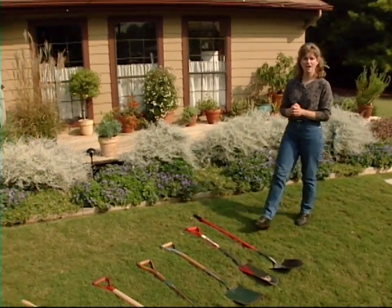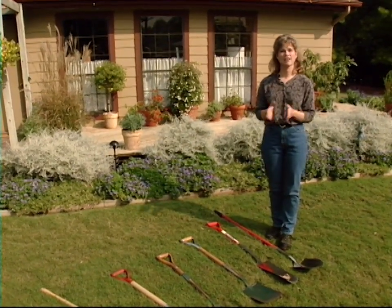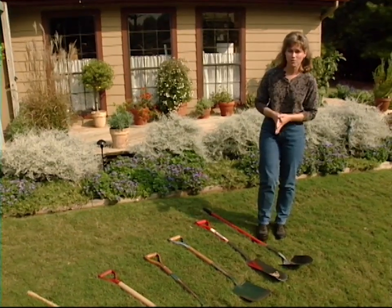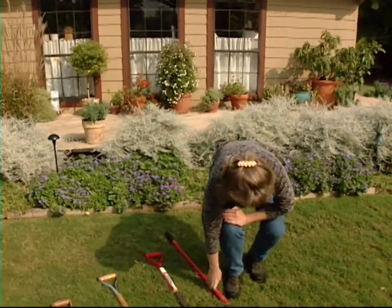Since fall is such a good time for preparation of new flower beds and also for planting, today we'll go through some of the tools that you might be using for these projects this fall. To start with, we're going to start with our shovels and spades.